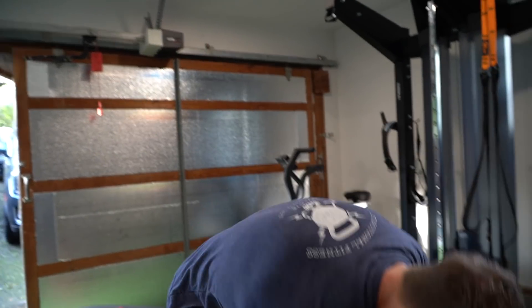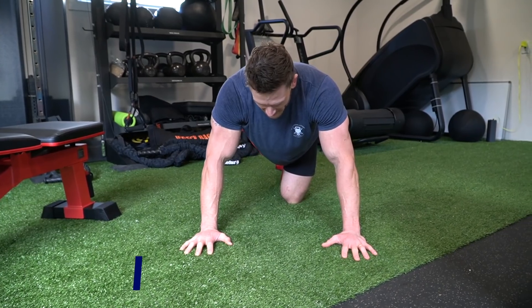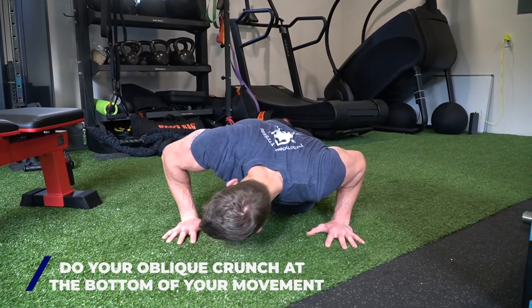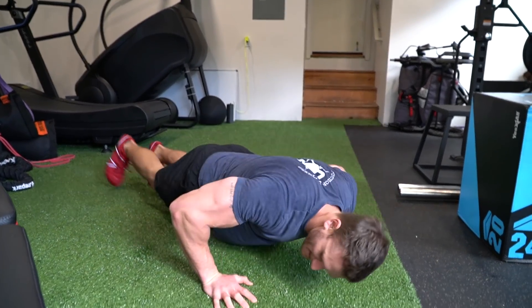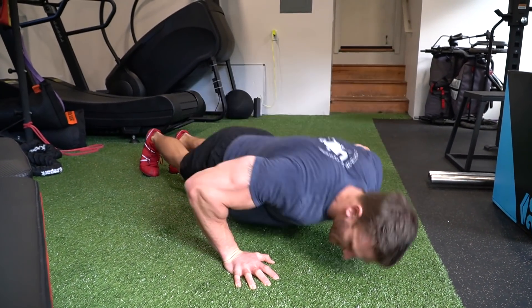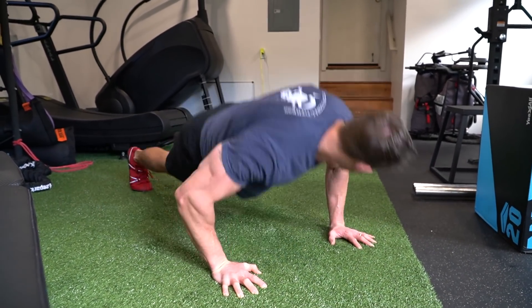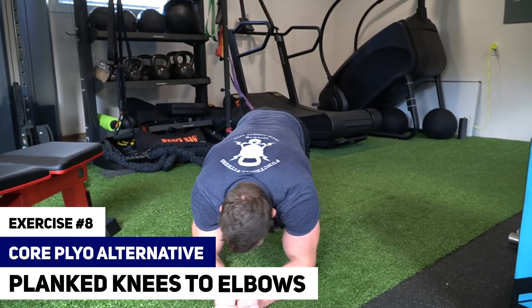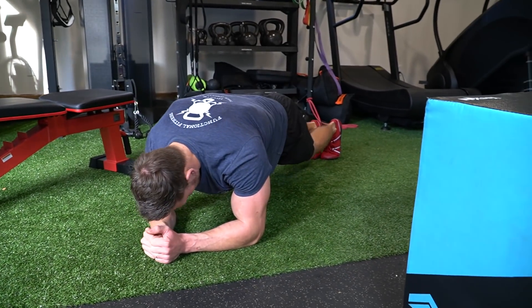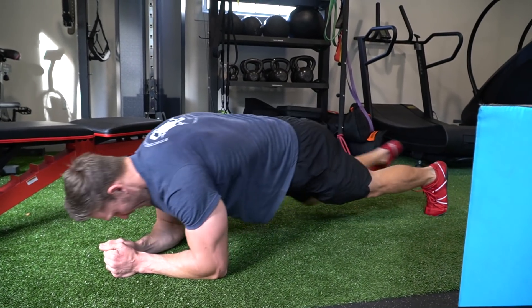The hip movement we're supersetting is a plyo move for the obliques while the abs are still engaged. The advanced variation: at the bottom of your movement, come down to push-up position, right leg comes up and touches the knee to the elbow, then come up. Come down, left leg comes up, touches the elbow, and down. The trick is to move kind of quick because we're trying to get that plyo effect. The easier variation: come from the elbows in a plank position, with a little rock back, a little lunge forward — very simple move.